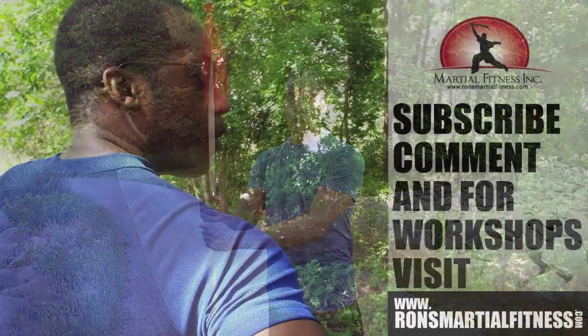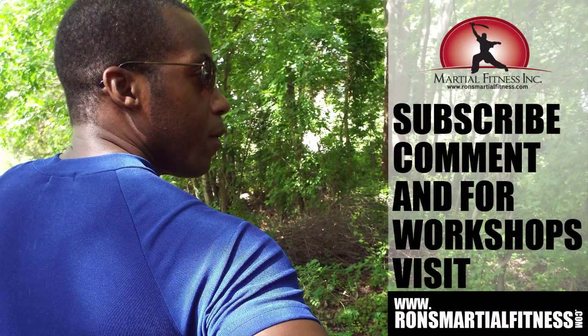I hope you enjoyed these exercises on how to use the spear. Please feel free to subscribe to my channel and post any comments or suggestions. For seminar and workshop information, please visit my website at www.ronsmartialfitness.com. I look forward to seeing you again.